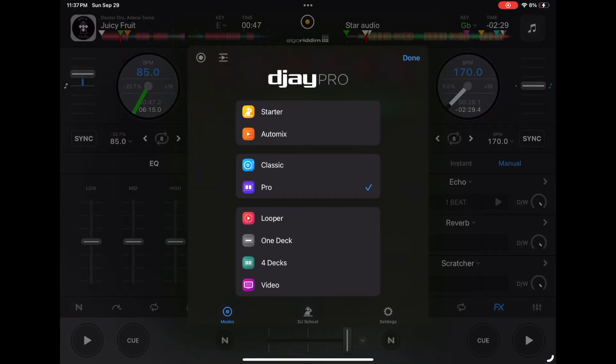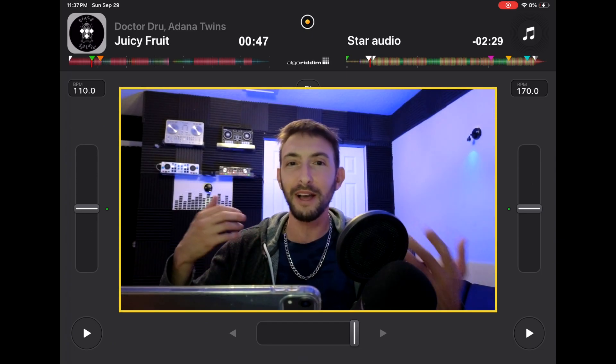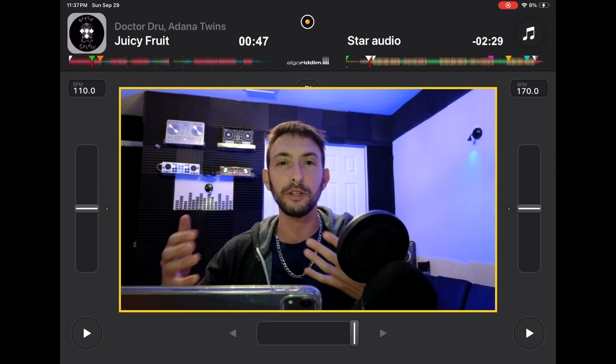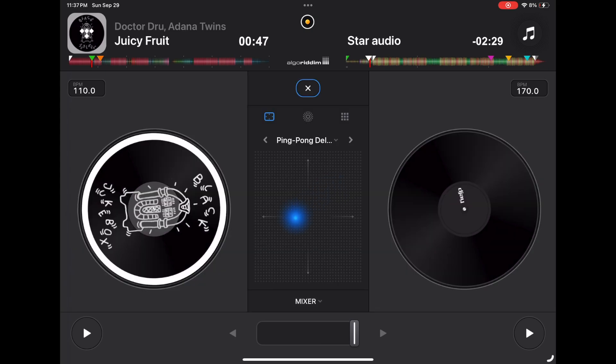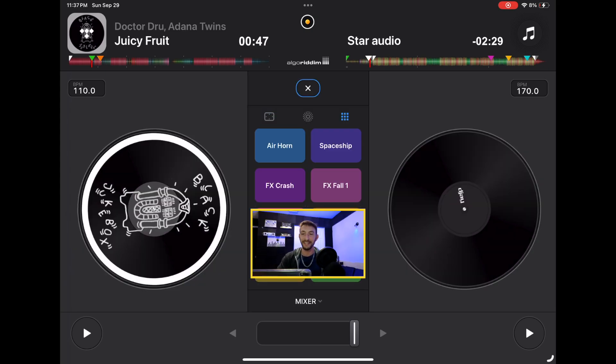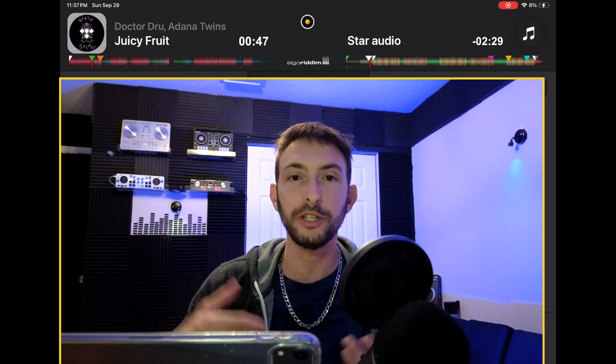Now we have starter mode. This is for if you're a beginner or you're not really serious about DJing but you kind of are. You have your two decks, a BPM slider, play buttons, and effects. I really like how they did the samples here, but it's a really stripped-down version of the software.